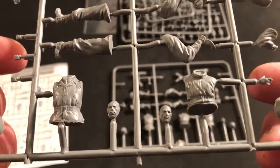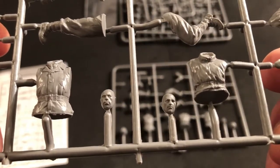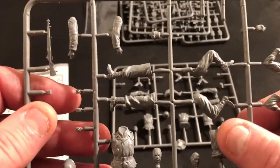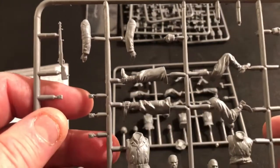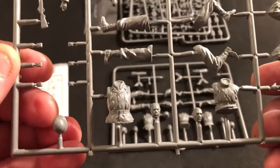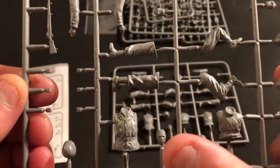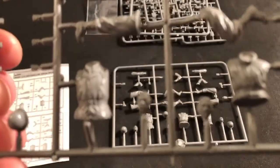Here are the two main figure sprues and they look pretty good. I love those figures — the heads look great. Here's one of your Jeep riders, and this is an MP, the guy with the rifle slung. His helmet, his head sculpt, the Jeep driver's head sculpt.